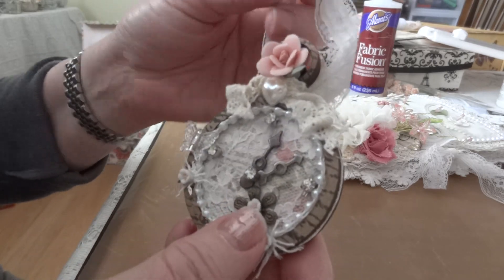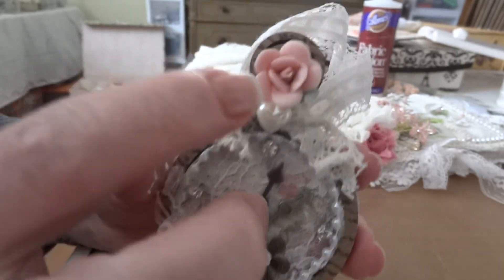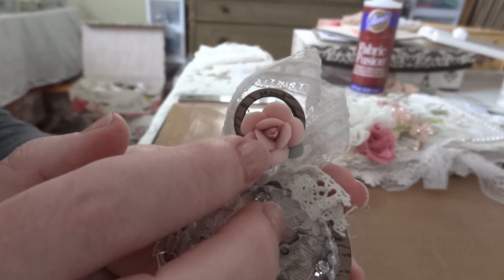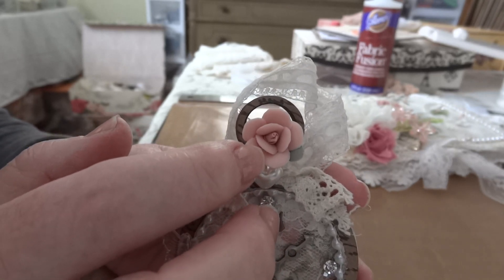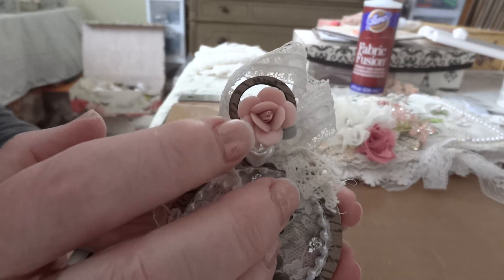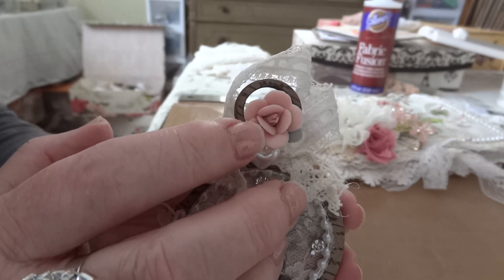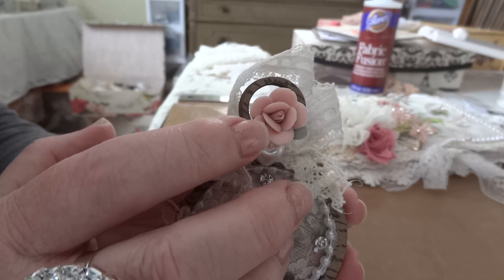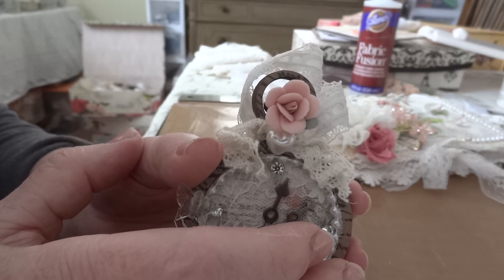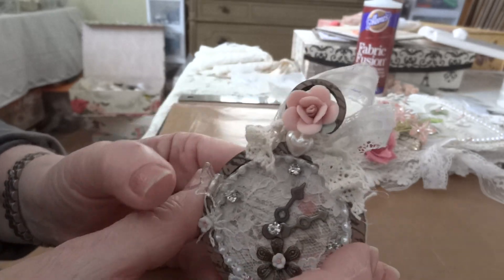Most everything was from my little box where I keep all my little scraps — paper, trims, whatever. I used this ribbon in case I want to hang it. This is a gorgeous clay flower I got last year at CKC. I've been hoarding them — I only got one package and I'm hoping that company is back at CKC in New Hampshire this year in May.